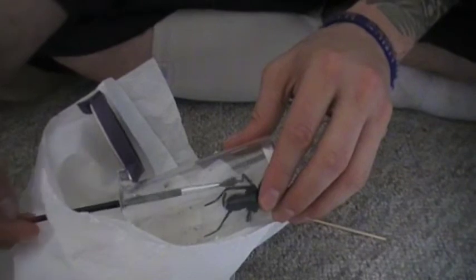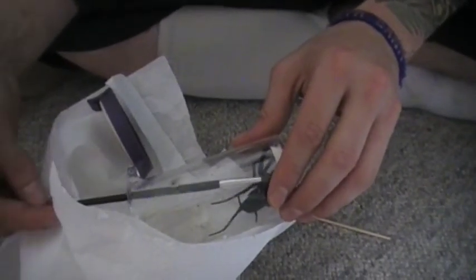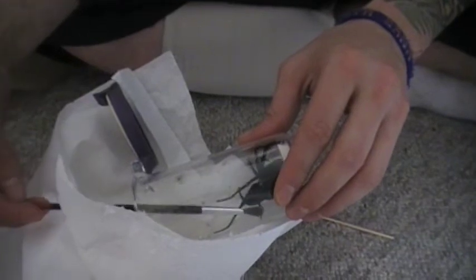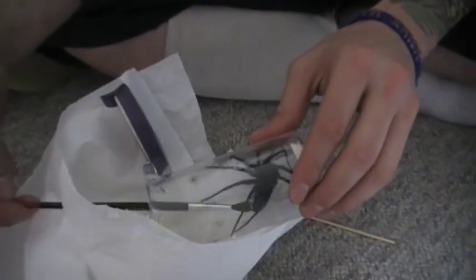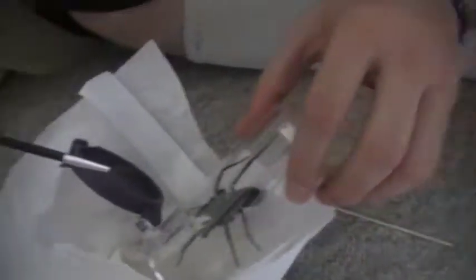We have movement — it's the wrong way, but we have movement. Come on, buddy, you can do it. Just keep tapping him on one side and he'll turn. There we go. Get it in there.